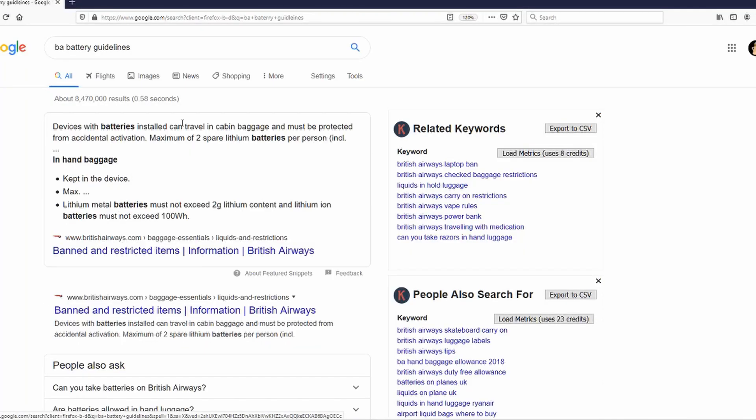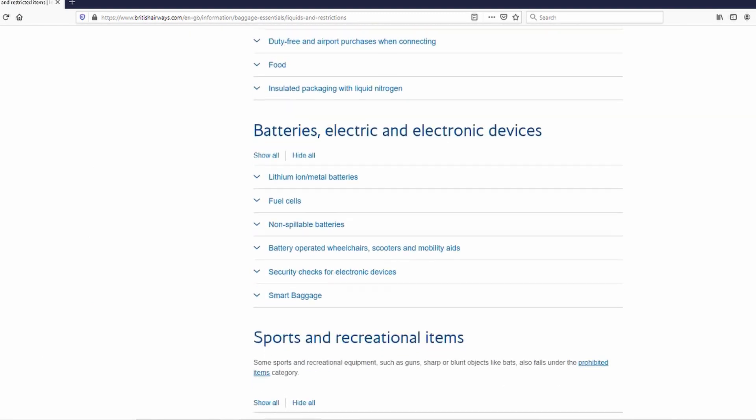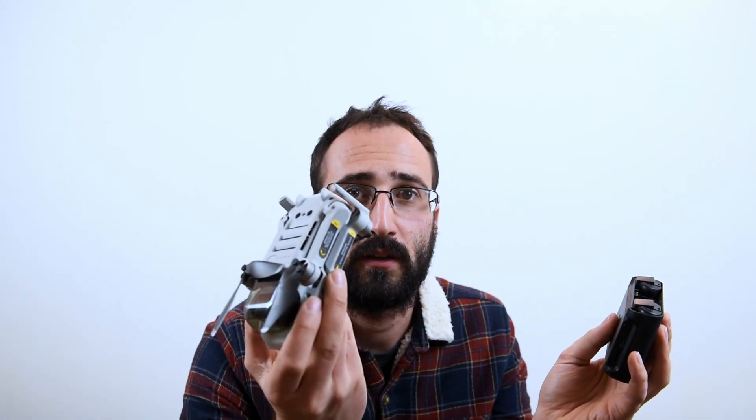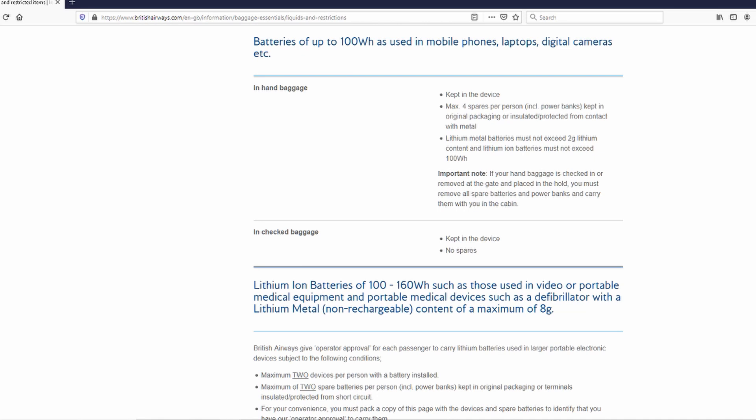Now let's talk about batteries. I'd go onto whatever airline you're travelling with, go to their website, and look at their regulations for batteries. When I looked at the British Airways website, you're allowed to take four batteries per person and two spare batteries for any given device. With the DJI Mavic Mini I have one in the Mavic and two in the packing case. You do have to have them packed securely — having it in the drone is nice and secure, and in the battery case inside the DJI case they should be really safe.